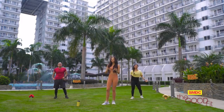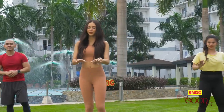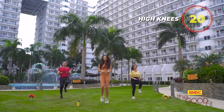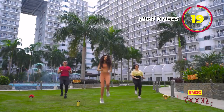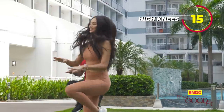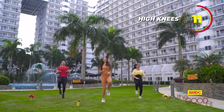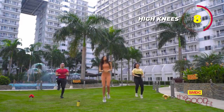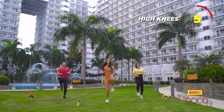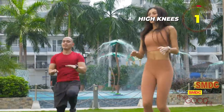The next workout is going to be high knees. Okay, in three, two, one — go! Keep your hands up and chest up. Last ten seconds, three, two, and one.